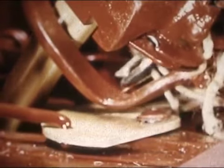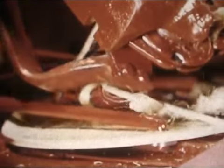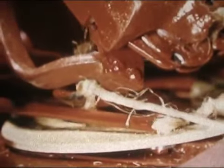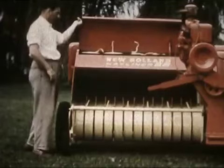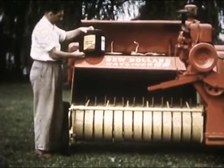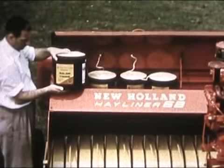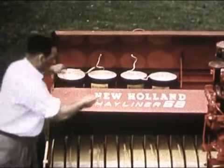A good example of how feature after feature is based on farmers' demands for the best possible equipment. Up front, twine supply is right where you want it, filled with the kind of strong, even New Holland twine that lets you take full advantage of the Hayliner's big baling capacity.